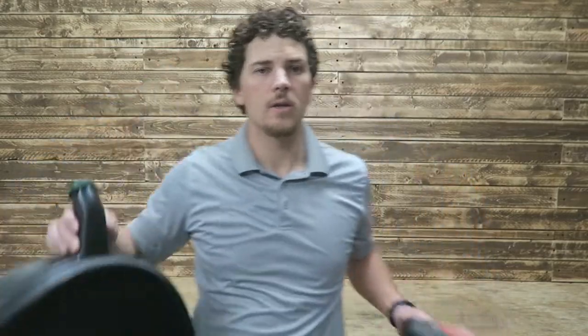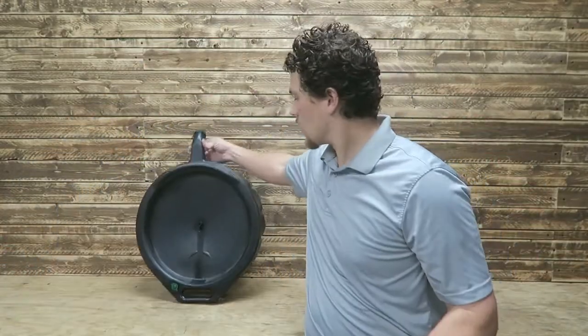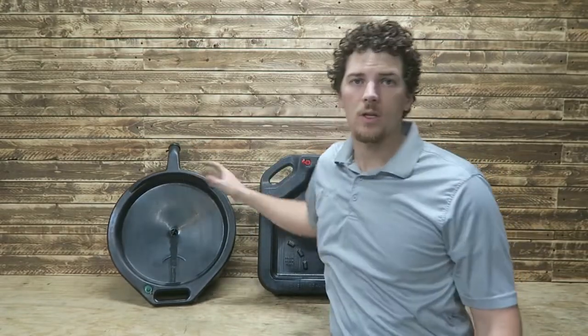Welcome to Thrifty Garage. In today's video we'll be comparing oil pans — might seem like an odd topic, but this is probably a video that I wish I would have watched before purchasing these. Let's bring you a little bit closer and show you what we've got.